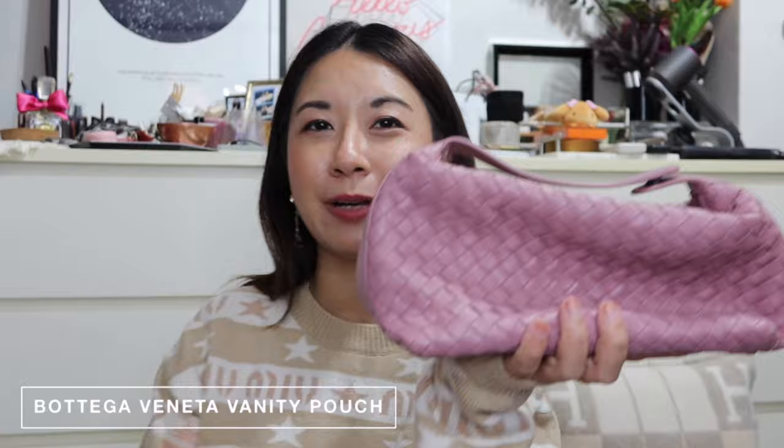I also have this vintage Bottega vanity case, which I primarily use as a bag. It opens up with a pouch inside for makeup, but it works really well as a mini bag — it gets a bit slouchy after you pop the closure, somewhat like a mini Puzzle bag. If you're interested in finding one, search for 'Bottega vanity case' on preloved websites and it should come up.